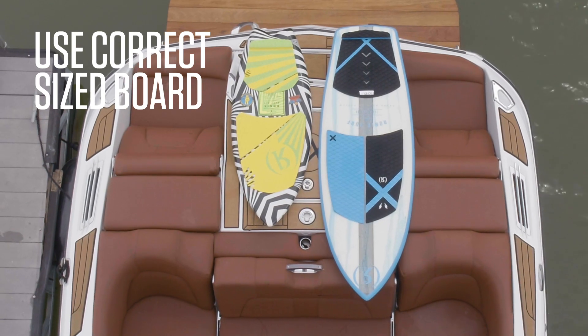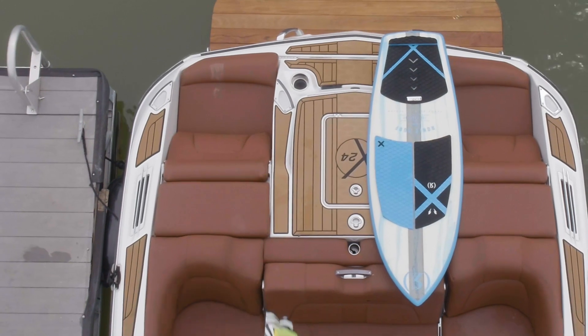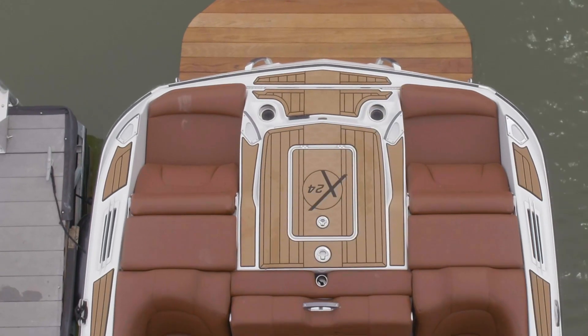Before your friend starts, you want to get a board that's sized appropriately for them. If it's a smaller person, obviously let's try a smaller board to start. A larger person, we'll try a larger board.